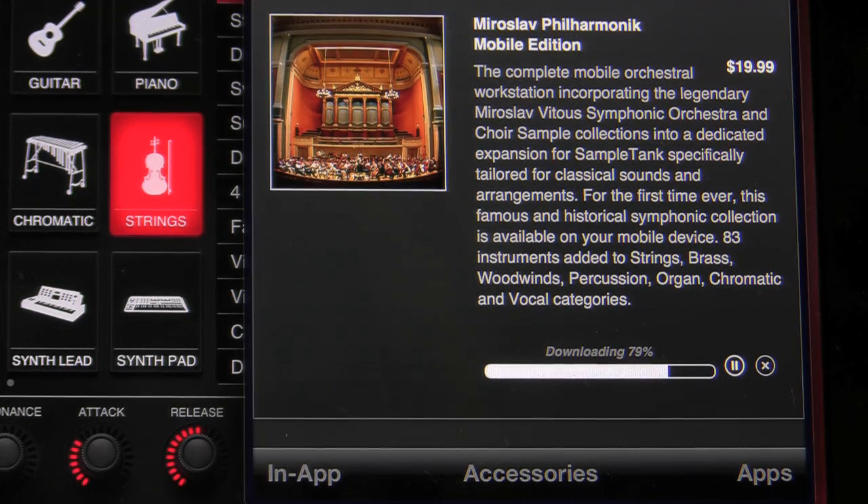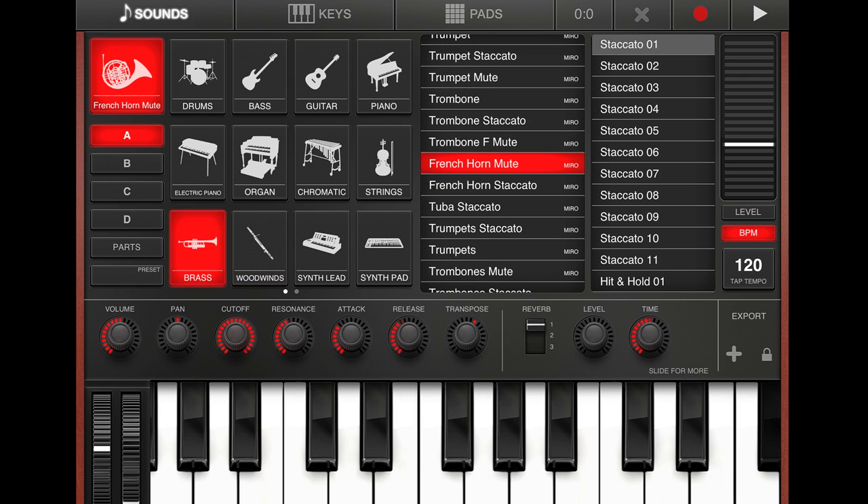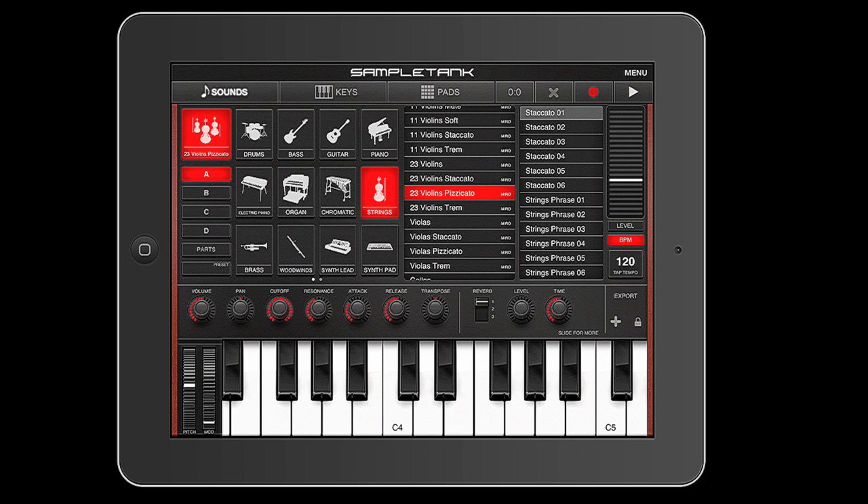Once you've downloaded it, you'll have strings, woodwinds, brass, and more, all in your SampleTank app on your iPhone, iPod Touch, or iPad.